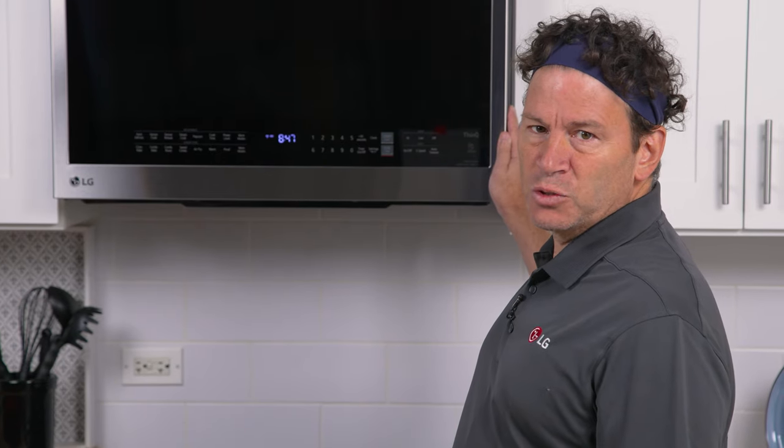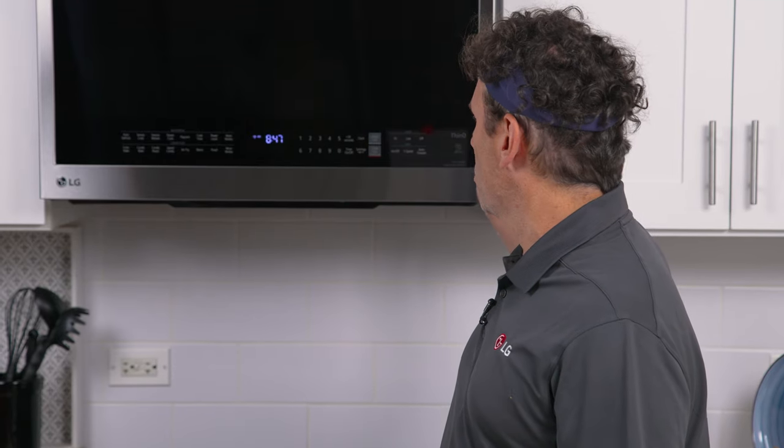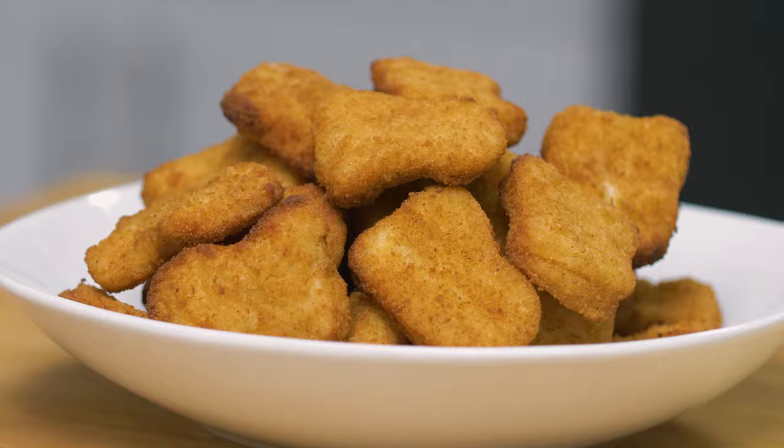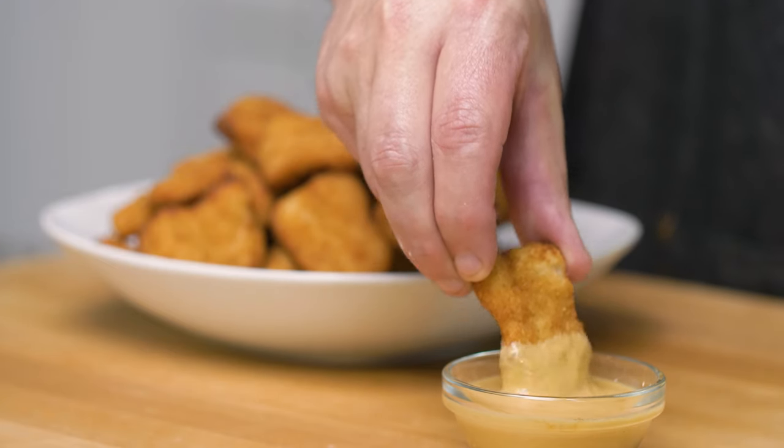This unit includes both microwave and convection bake modes, making it easy to bake cookies, bread, or roast in your microwave. The microwave features an air fry mode that delivers perfectly crisp results without adding oil.